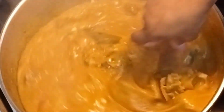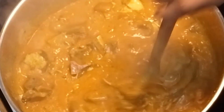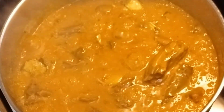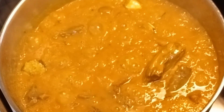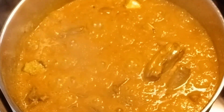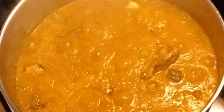Look at it — you can see the color continuing to change, and that's how you know your ogbolo is almost ready. The color has changed from what it used to be before. This ogbolo is about to be done!